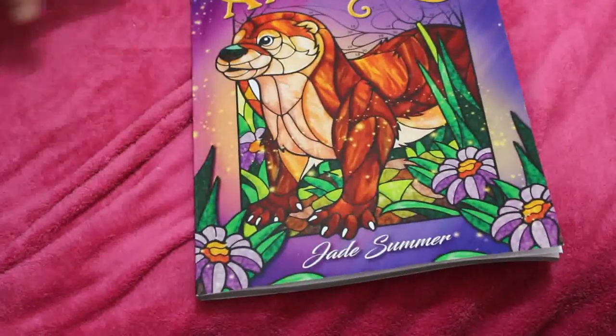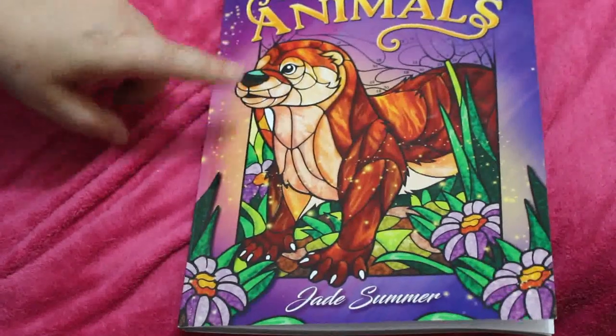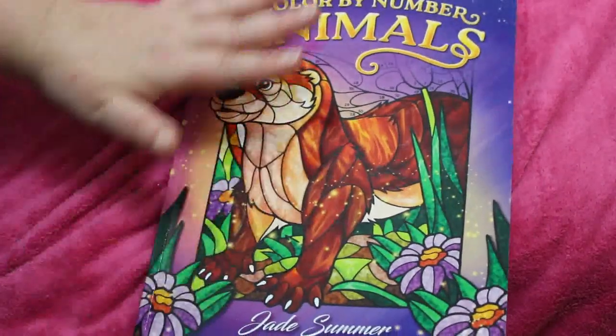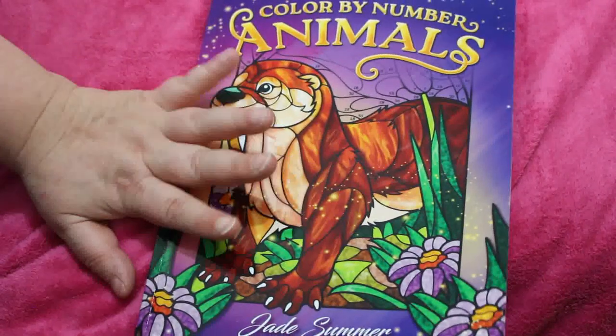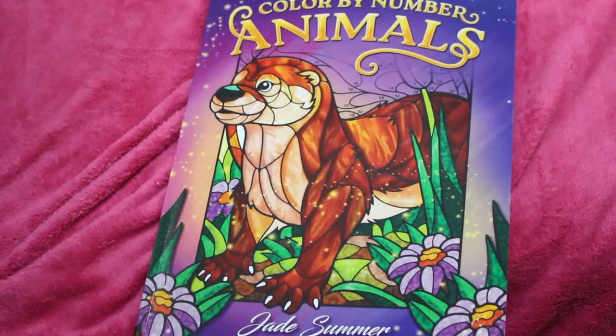So that is 'Color by Number: Animals' by Jade Summer - this is their newest release. I'm looking forward to doing one in here; I will try and do one this month and we'll see how we get on. This is now available on Amazon, so go pick up a copy if you like it, and I'll see you in the next video - bye!